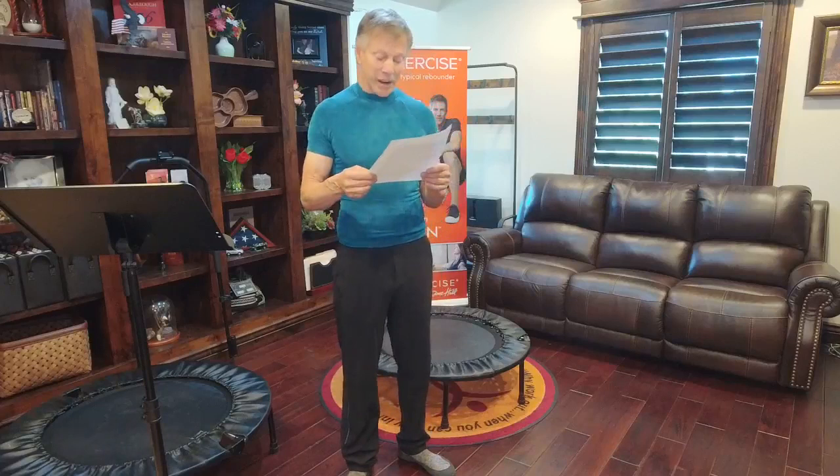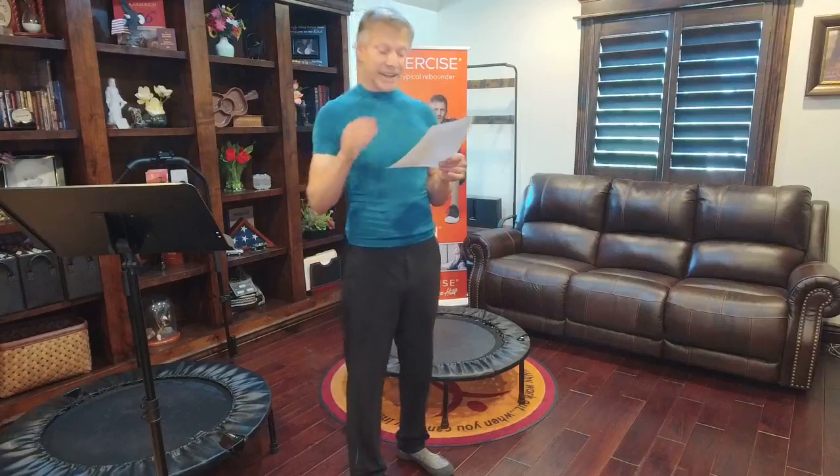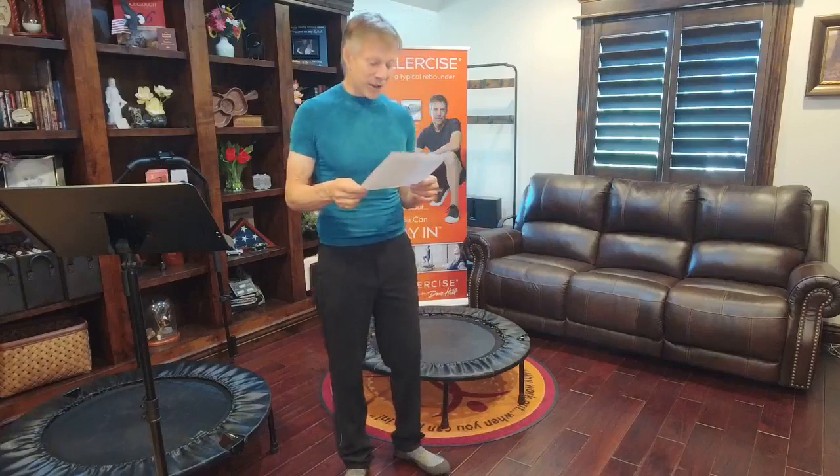Luann writes: I purchased the Cellarciser from Dave Hall about six months ago. I had problems with a horizontal abdominal incision hysterectomy for five years. Dave taught me step-by-step how to use the Cellarciser to strengthen the area and break up the scar tissue. I had dramatic results within the first week. What I thought could be a worsening lifelong problem is gone.